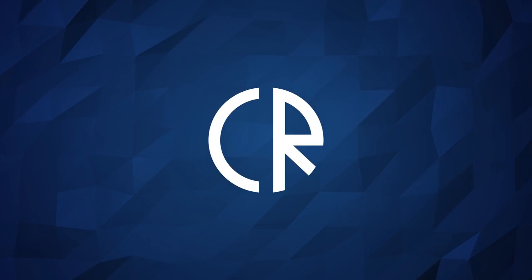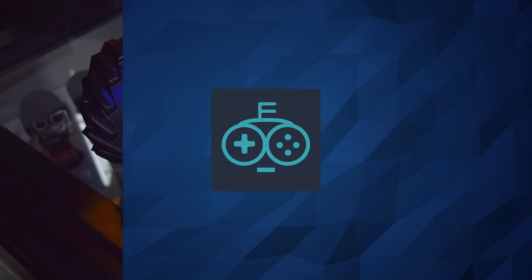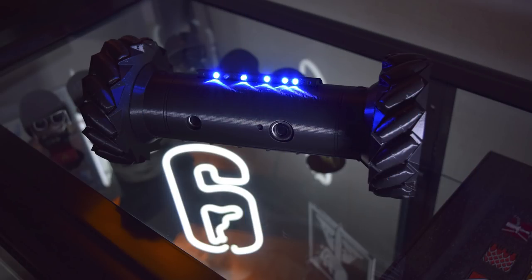Hey guys, it's Cora Ross and today we're looking at some Rainbow Six Siege official merchandise. We're going to do some unboxing. I've previously unboxed some of this stuff from FanFit before, specifically their neon light, which I freaking love and I still have and it looks insane even to this day.